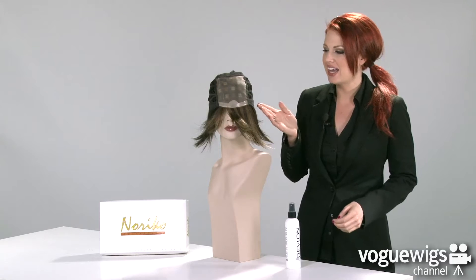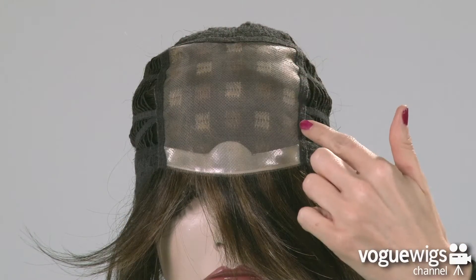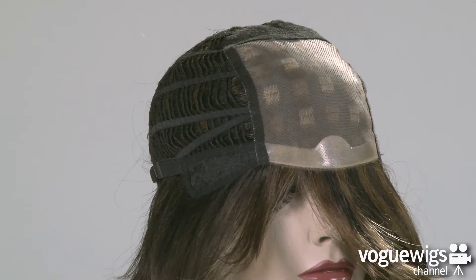Now let's take a quick look inside this wig's cap construction to see what makes it perfect for everyday wear. This cap features a monofilament top, as well as a polyurethane front, keeping this wig secure all day long.